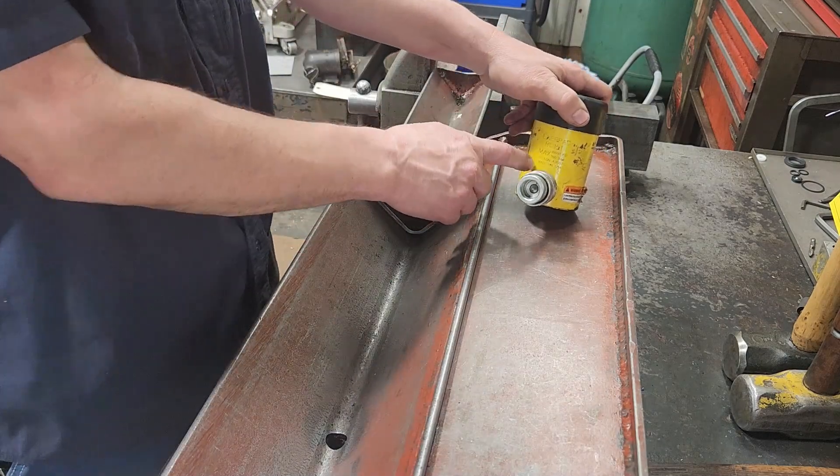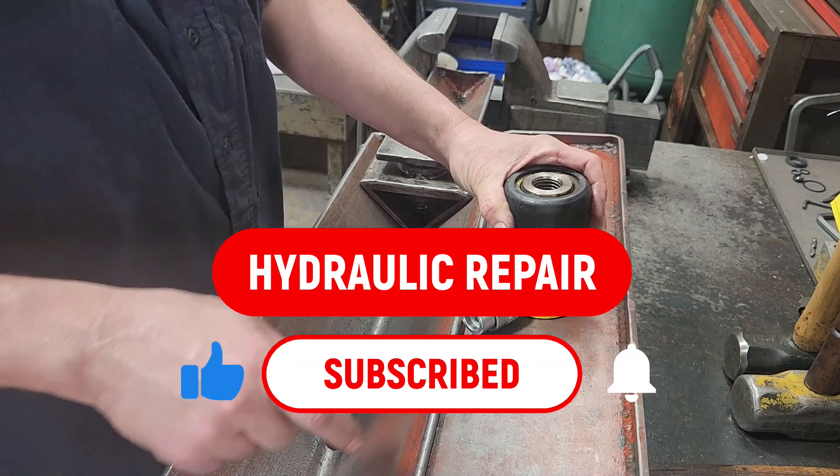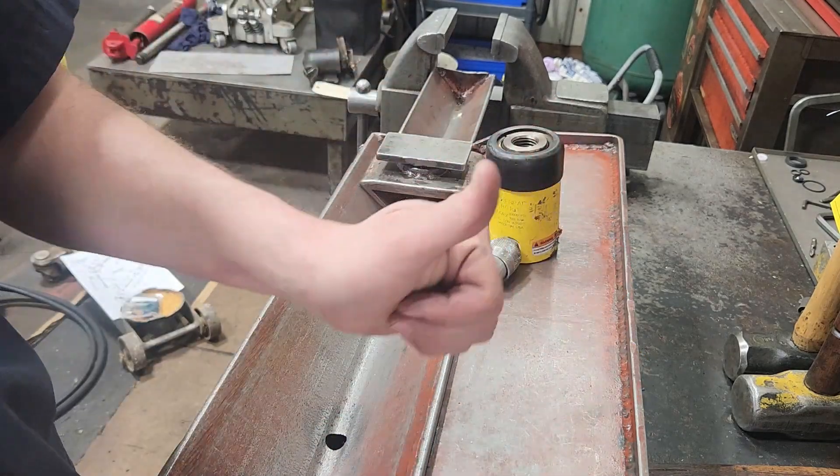If you enjoyed that, go down there and consider subscribing, turn the bell on for notifications, and give this video a thumbs up. Thanks for watching — until next time.